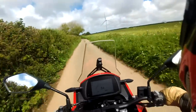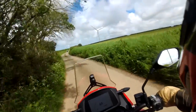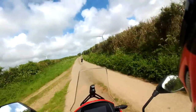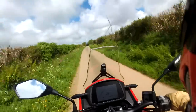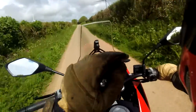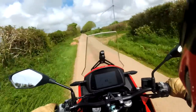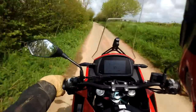First impressions, as I'm just bobbling along — it's quite firm suspension. Marzocchi front forks. We've got Brembo brakes — they feel pretty good, they work pretty well. We've got Pirelli tyres.